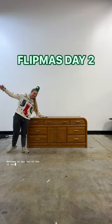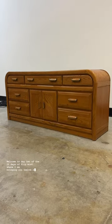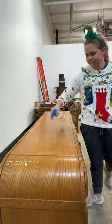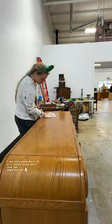Welcome to day two of the 12 Days of Flipmas, where I am bringing you 12 new flips this month. I got this piece for $100 at a thrift store — I love the shape but not the color.